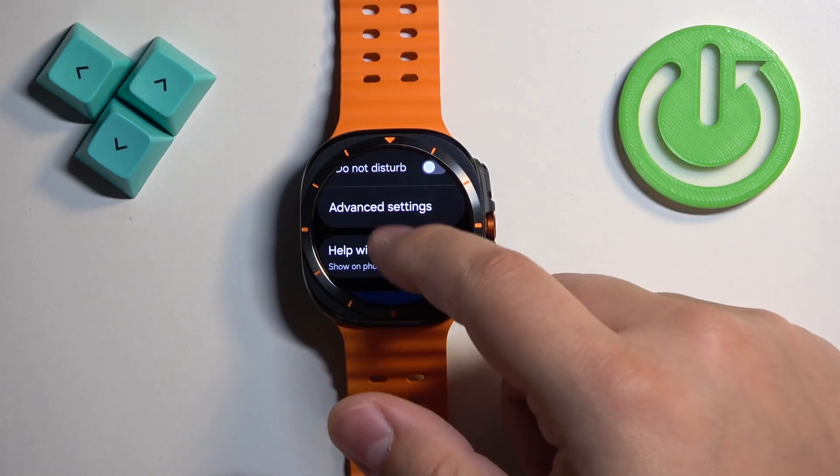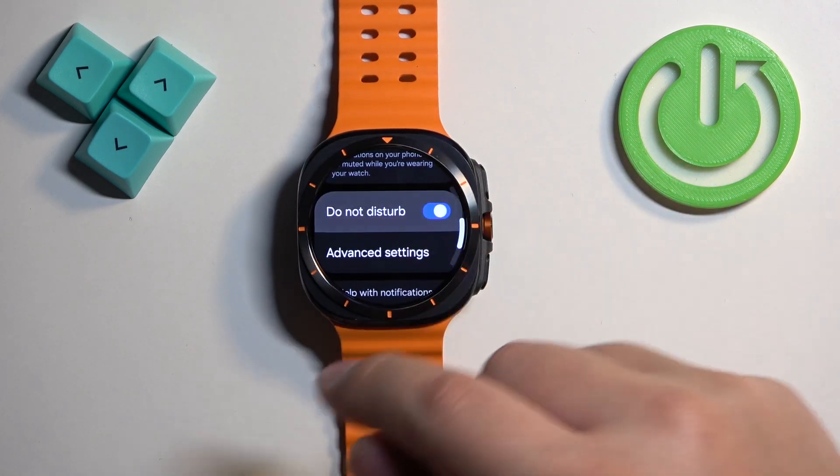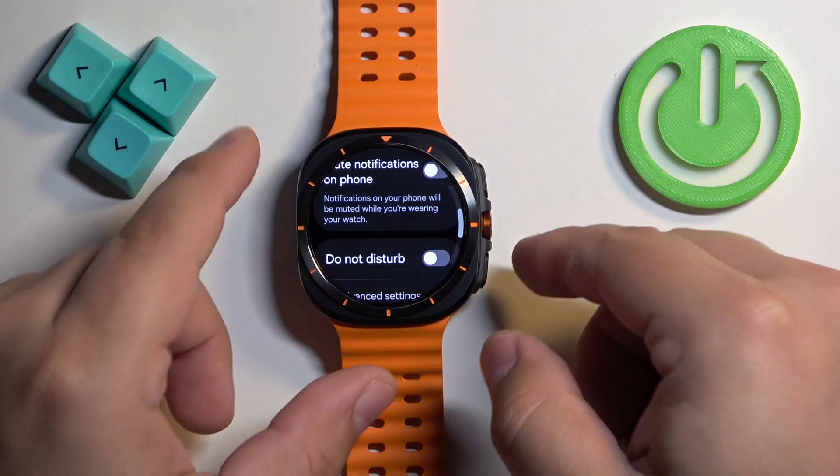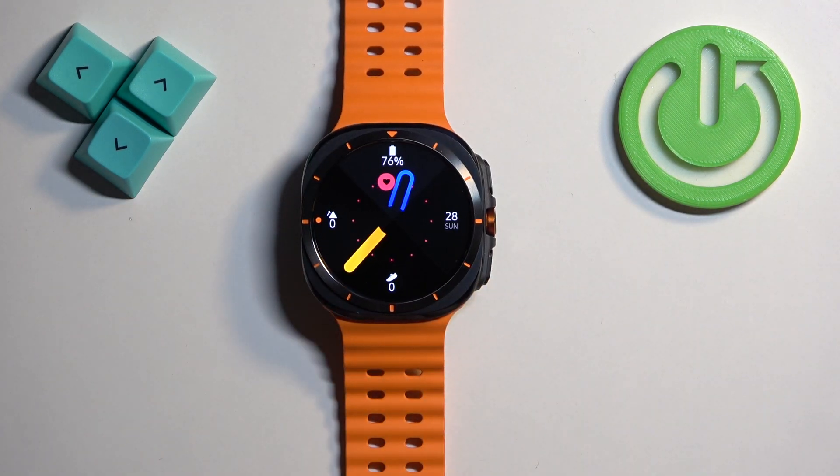You can also press and hold on the Do Not Disturb mode icon to go to the notifications settings. Here you can turn on and off the Do Not Disturb mode by tapping on the switch next to 'Do Not Disturb'. Once you're done, you can press the back button to go back to the watch face.